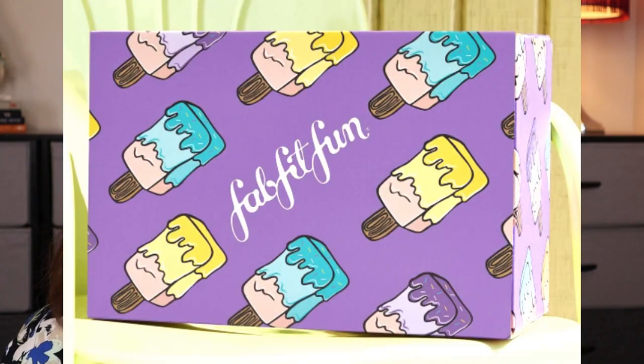Now let's get into the spoilers. Look at this box — so cute. I love it because I love popsicles, and as a kid I remember during summer always asking my mom for one more popsicle. But yeah, love the box design.